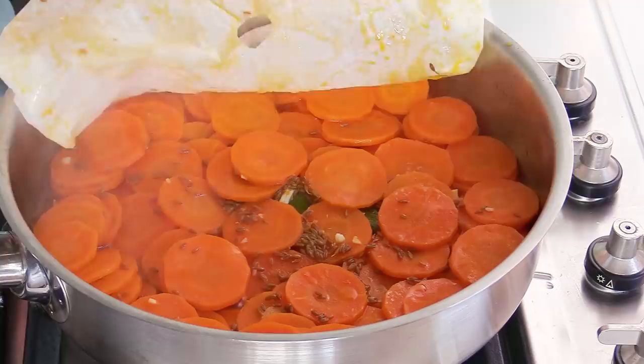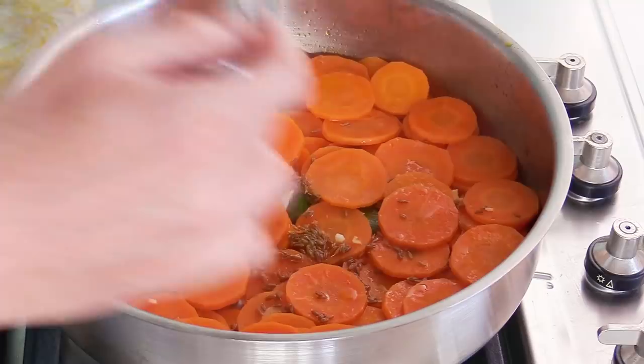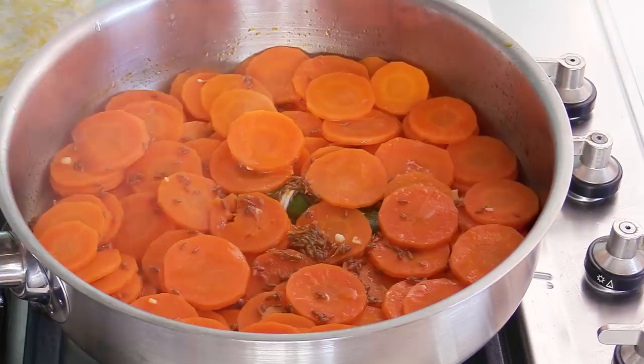It's been a bit more than 10 minutes — about 11 minutes — and my carrots are tender. Tender means you can take them with a fork, press with your finger, and they can already break. They cook very quickly. Now if you have too much water in there, my advice is to get rid of some of the water before we add the orange juice.